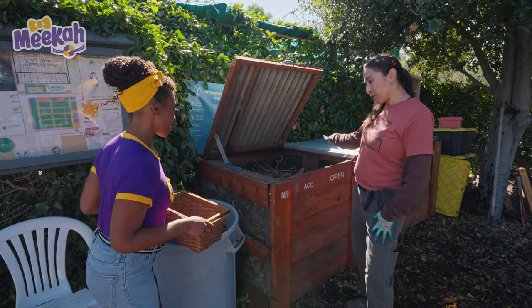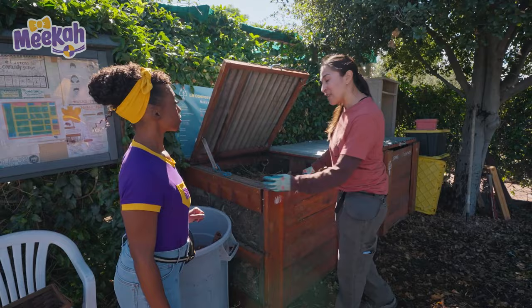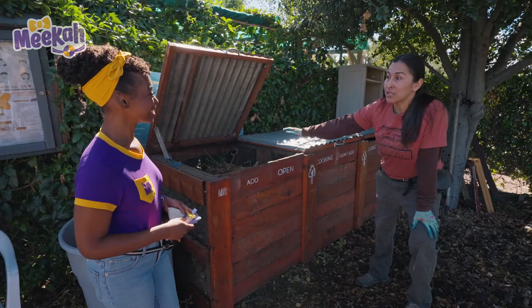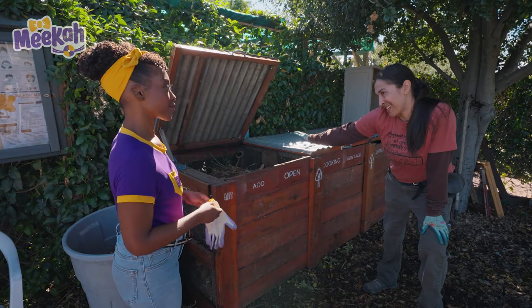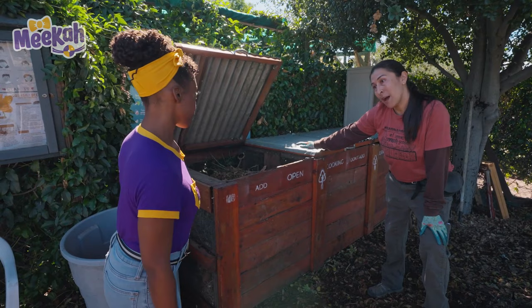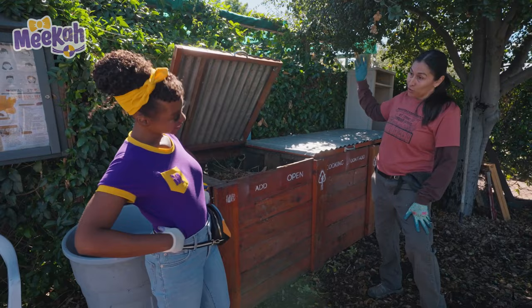On the LA compost method of composting, there are three boxes. You add your food scraps here, and then you put a layer of browns — which is dry leaves or mulch — on top of your kitchen scraps, which are your greens, even though the banana's not green — those are yellow. So you put greens and browns, greens and browns, and you make sure the brown layer stays on top. Once it gets filled, you move it to the next one, shift it and add water, then move it to the next one, shift it and add water. And then at the end, it looks like this.